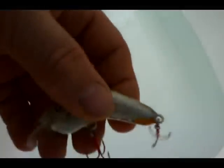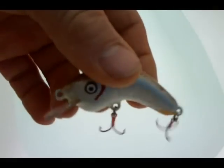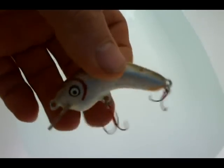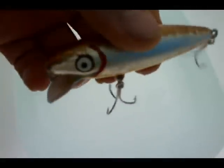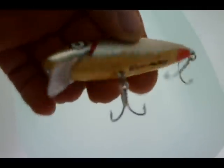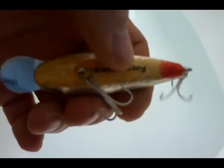Here's a small lure of budgie wood for perch, and maybe trout could also take it. Another smallie. Here's the last turn one, also a budgie wood. This one has a little belly weight here behind the belly hook hanger.